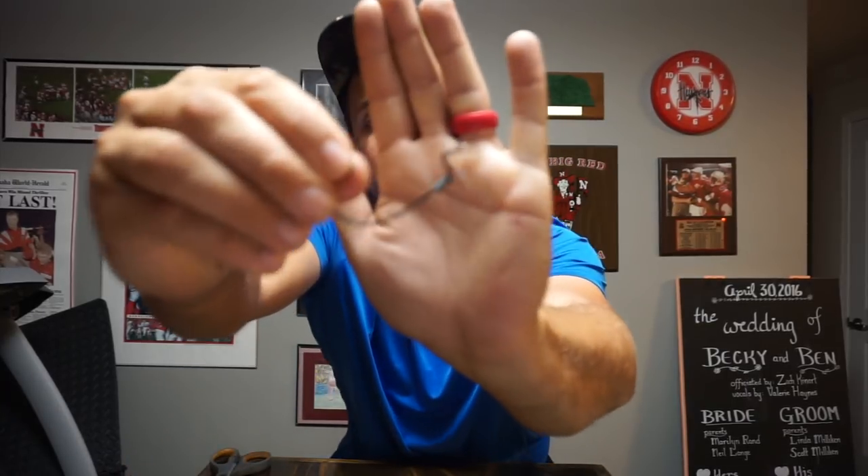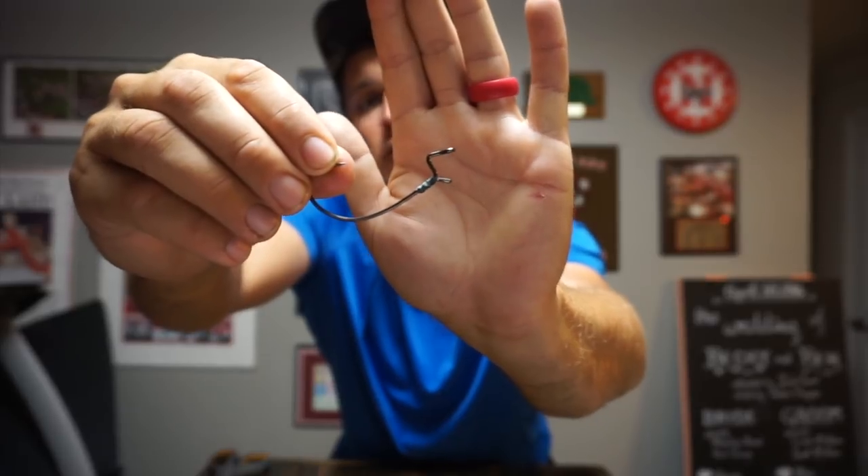What's up guys, welcome back to Mellican Fishing. It is raining outside, it's supposed to be raining the next several days. I'm still going to try to get out and do some filming, but I felt this was an excellent time to show you something I've been hinting at the last couple weeks — my badass little hook keeper that I created. There it is right there.